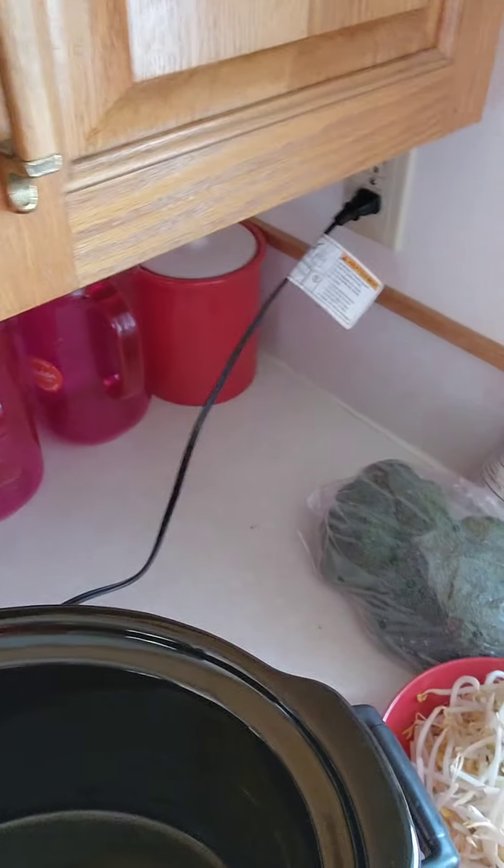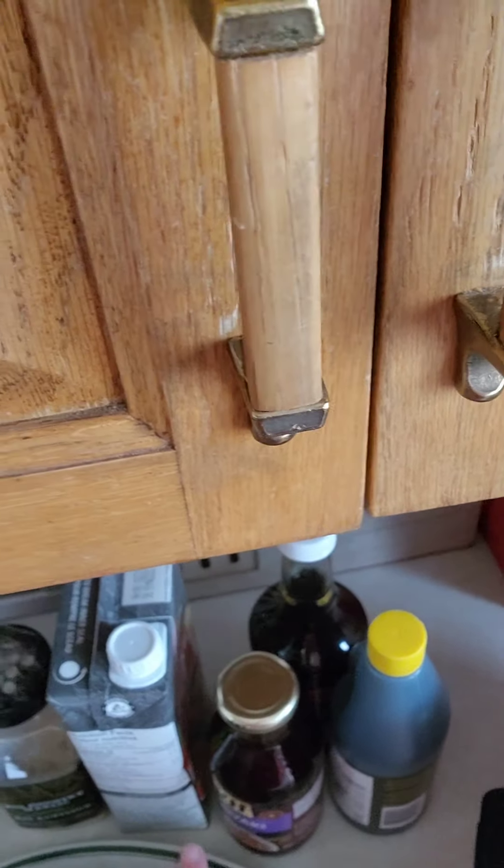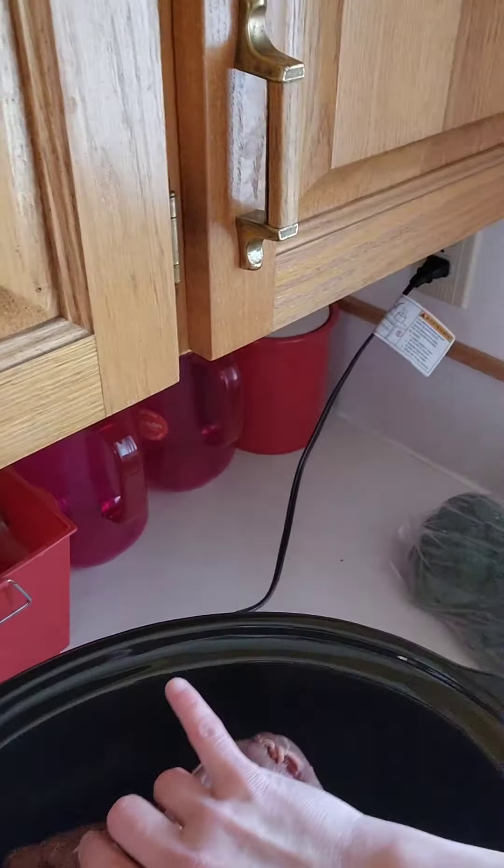So here is our slow cooker today — just trying a little bit of a better setup. Let me know if you can see things a little bit better. We have our roast which we got from the market yesterday, and I'm going to put that in the slow cooker first.